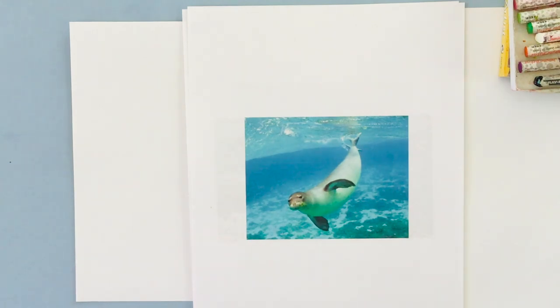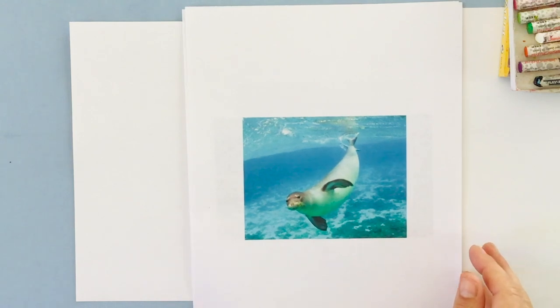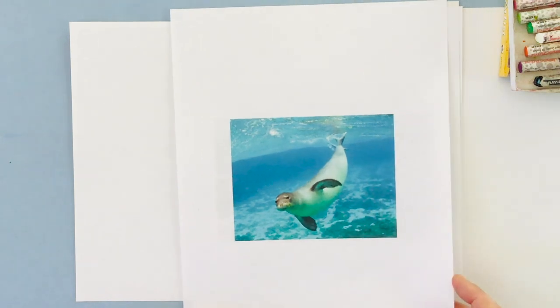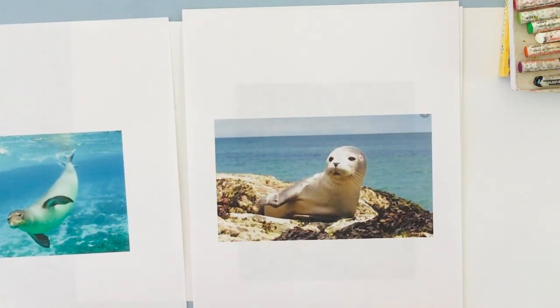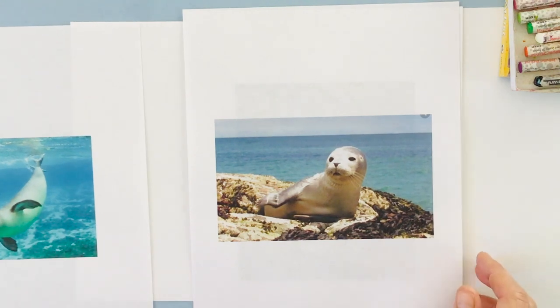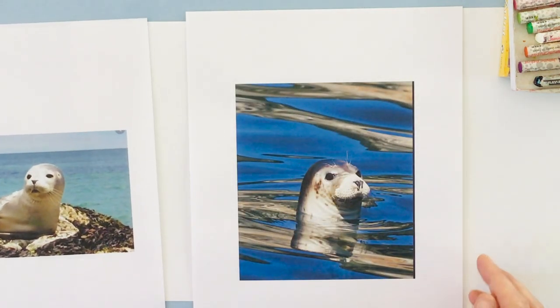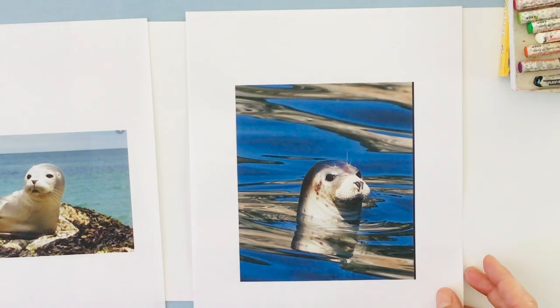Boys and girls, before we start painting our little seal, we're going to look at a few pictures so you can see what they look like in real life. This one is a seal underwater — they have a really cute body, fins, and a tail. They also go on land; this one is just resting on a rock. Here in Santa Barbara, we have them in the harbor. And then this one just has its little head sticking out of the water — he's curious. This is basically the way we're going to be painting our seal: just a little head sticking out of the water with cute little eyes, whiskers, and a nose.